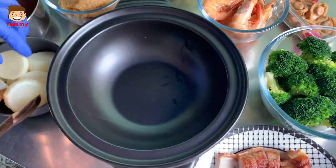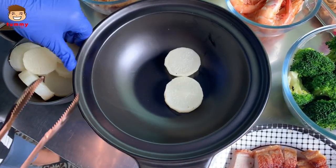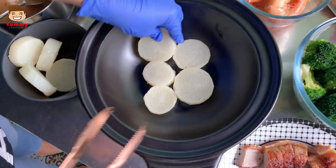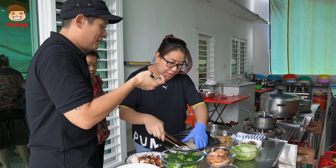So what goes in first basically? They will put the bak lopak — put it at the bottom. Is it so that you exhaust all that paste in? Yes, yes. You're not giving it a secret recipe obviously, right?